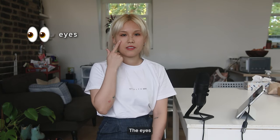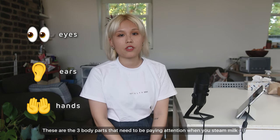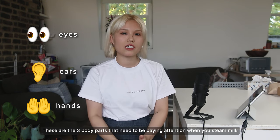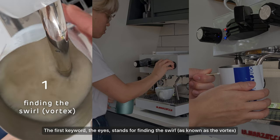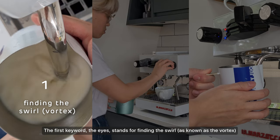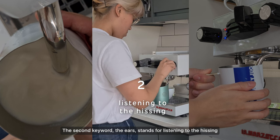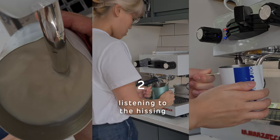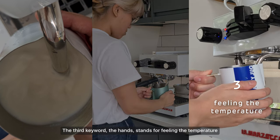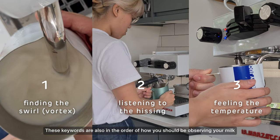The three keywords essential to steaming better milk are: the eyes, the ears, and the hands. These are the three body parts that need to be paying attention when you steam milk. The eyes stands for finding the swirl, also known as the vortex. The ears stands for listening to the hissing. The hands stands for feeling the temperature. These keywords are also in the order of how you should be approaching your milk steaming.